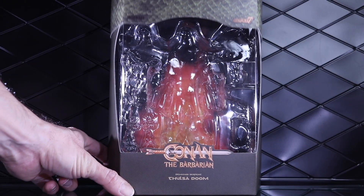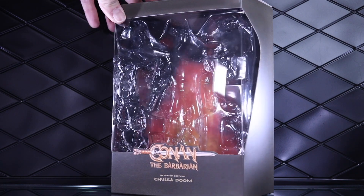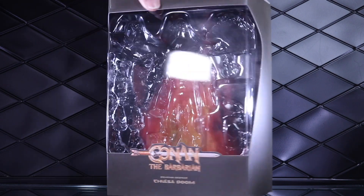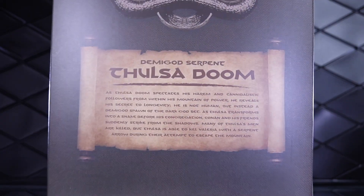You slide the slip cover up — I don't have the figure in there anymore — but you've got the Conan logo, a nice fiery background, and a bio of the character.